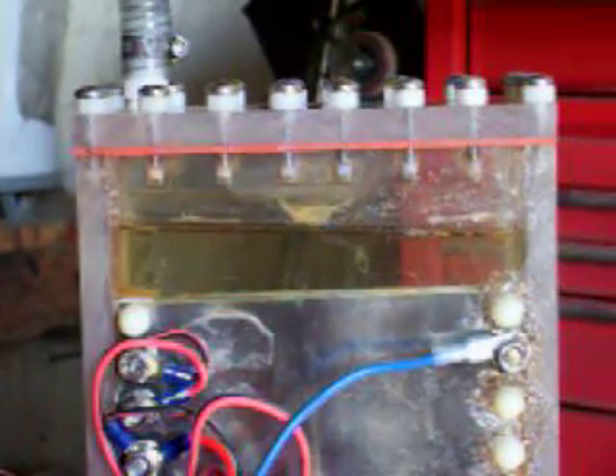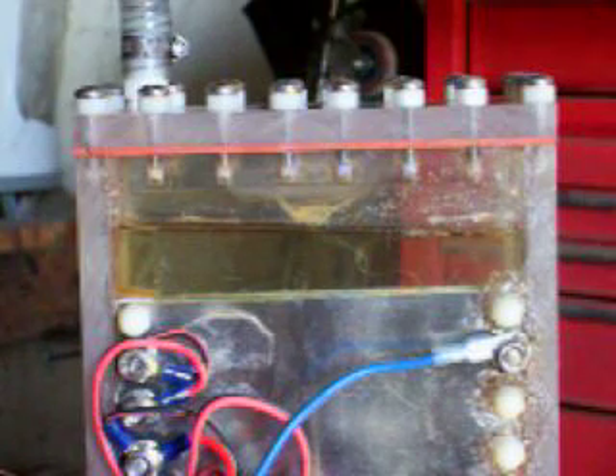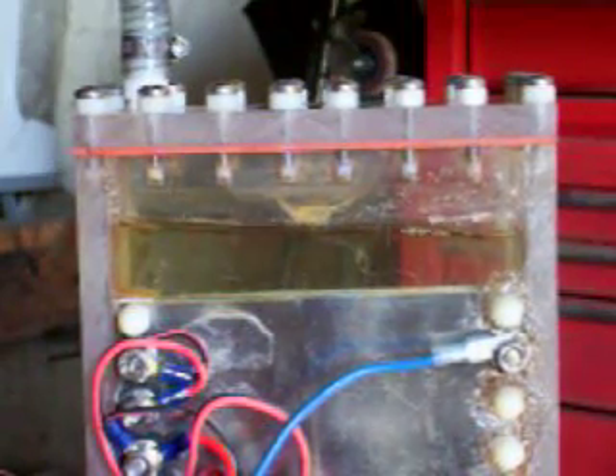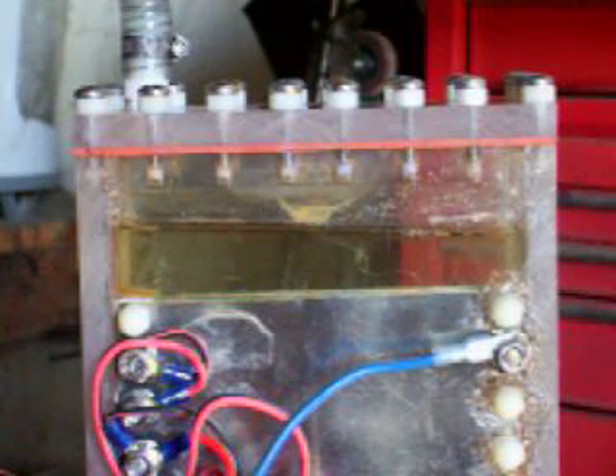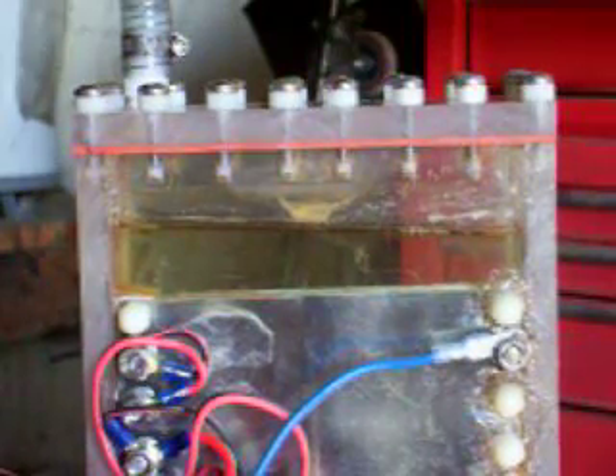Okay guys, this is a demonstration of vacuum electrolysis. My other cell didn't quite work all that great, seeing that I got the wrong connectors — the cell itself works fine. I got the wrong connector and it finally corroded out. So what you're about to see right now: first I'll let it go at normal electrolysis, and then I'll show you vacuum.